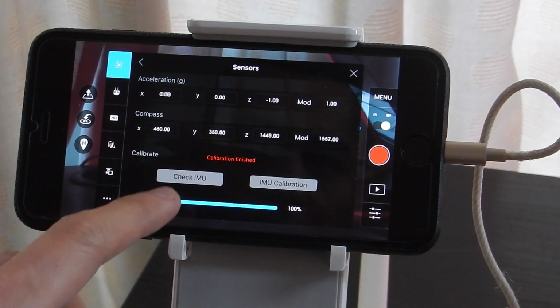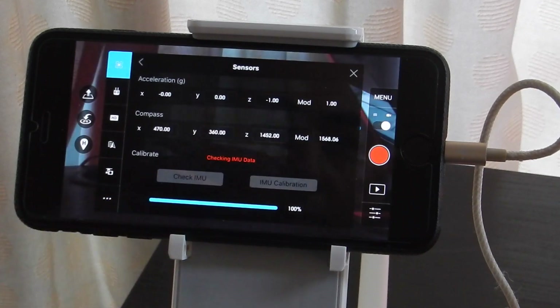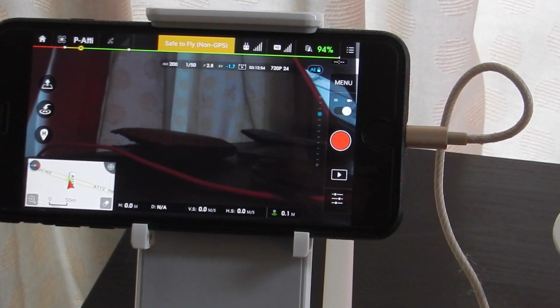The calibration is finished, so we can go ahead and check it. It says calibration not required, which means we're good.